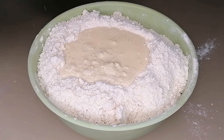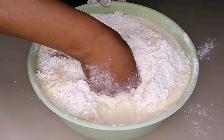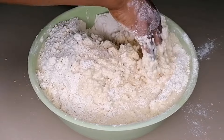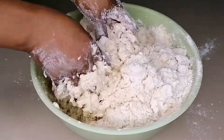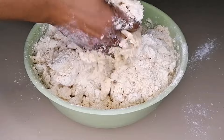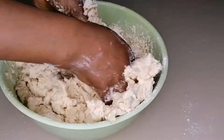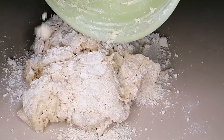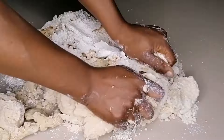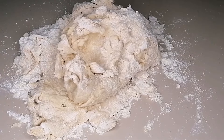Once the butter is nicely mixed in, pour in the wet ingredients and come in with your hand to mix. When it comes to chin chin, you do not want the dough to be overly soft or overly hard — you need it to be perfect. I always like the chin chin to be soft crunchy, melting in your mouth. To achieve that, follow the measurements I'll list in the description box and also on your screen.